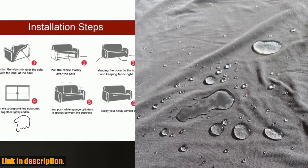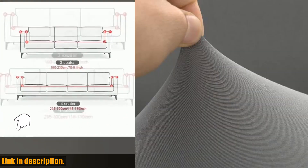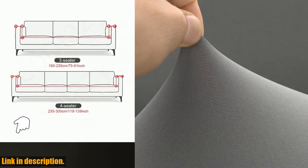I'm talking about the 1-2-3-4 seats sofa couch cover waterproof elastic corner sofa covers, L-shaped sofa slip cover protector bench cover thin fabric.